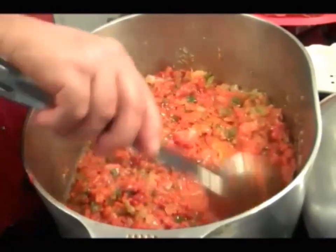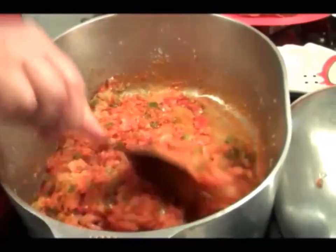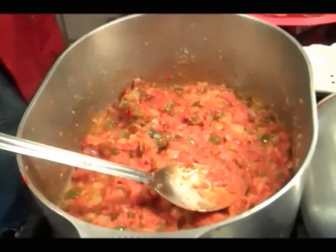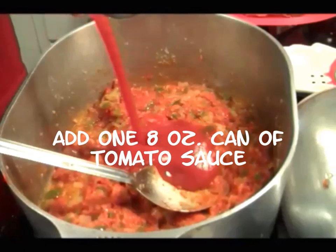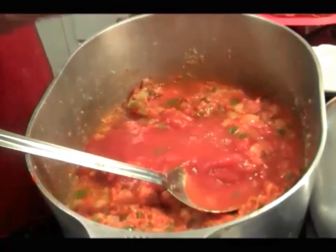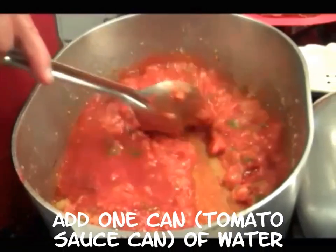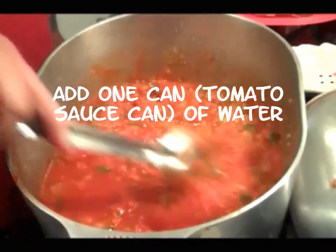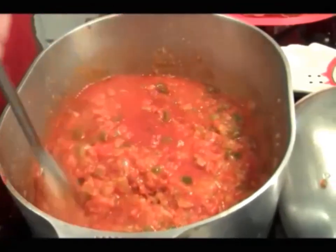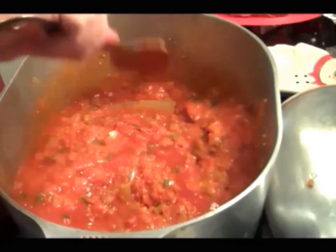I'm gonna let that tomato paste work into the bottom a little bit. I want to make sure I get all the little bits off the bottom. I'm gonna add a can of tomato sauce, put my sauce and a little can of water. I like to use the same can to put my water in — gives me a chance to clean my can out. You don't want to waste any of that good tomato sauce.